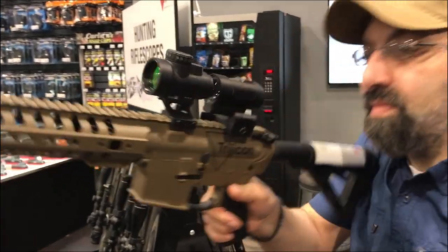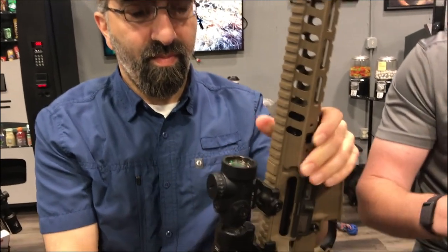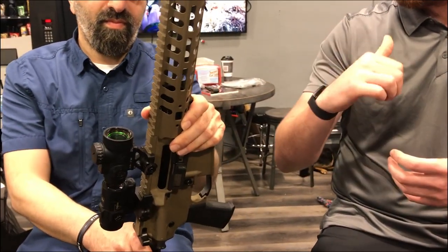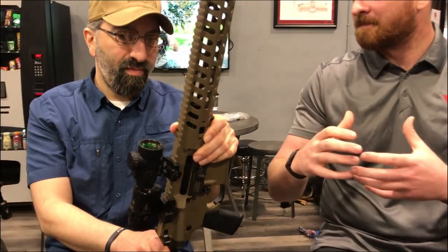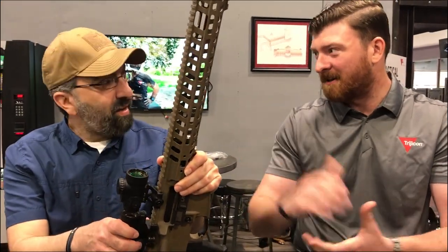We also offer it with a 3X magnifier, for people that want the flexibility of having just a standard red dot but with the ability to reach out. A lot of magnifiers are needed for identification purposes, and the magnifier is a really good option if you don't want to go to a low power variable.